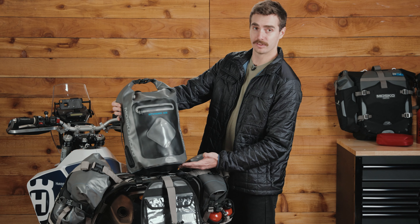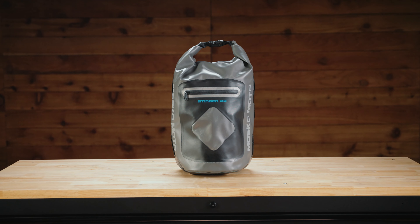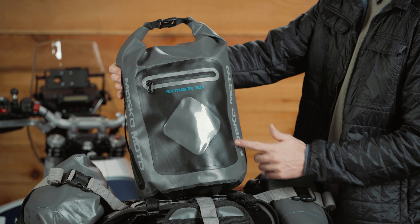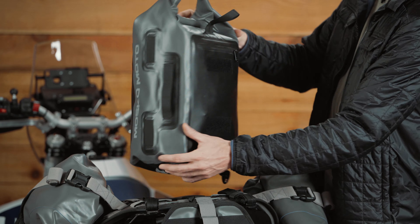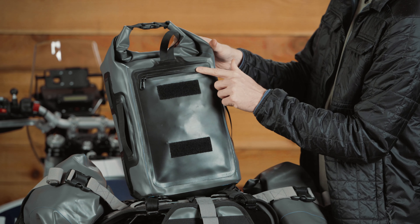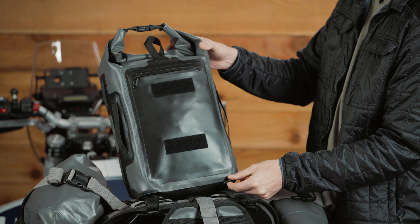So this is the Stinger 22 — a 100% waterproof roll-top dry bag with welded seam construction. It's loaded with features of its own. It's got a front pocket with a waterproof zip and a clear window. On the back side, a zip reveals backpack straps that connect down to these lower D-rings if you need to take the bag on the go.